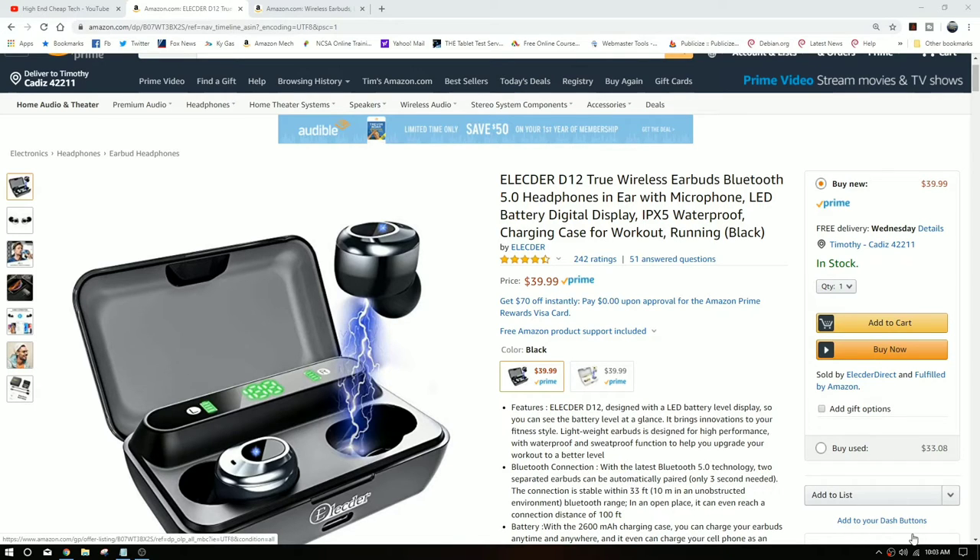Big choice here — if I was going to upgrade today, do I get the Elector D12s? They have a 2600 milliamp hour battery, it charges via USB-C, it gives you the left and the right battery levels on your display so you don't have to pop it open and see if the charging light went off, and it also tells you the potential on the case. This is a 2600 milliamp hour version.